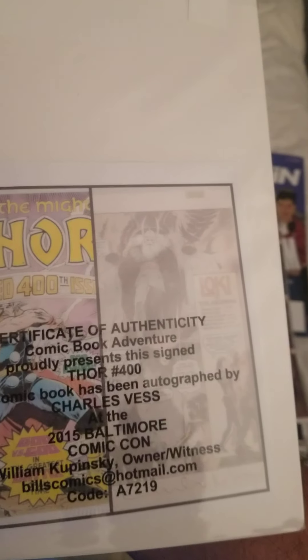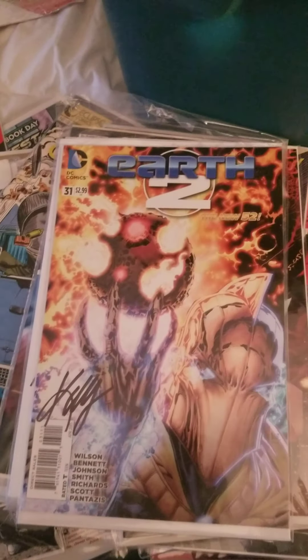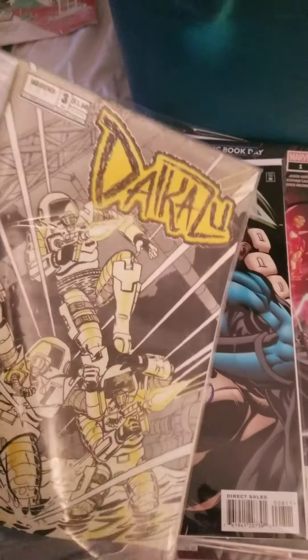Yes, the autograph on this one is inside the book, so always give it a check. This is cool — I got this free magazine in the mail but it looks cool, so I'm going to frame that. And this one the autograph's inside the book but it's a gem.